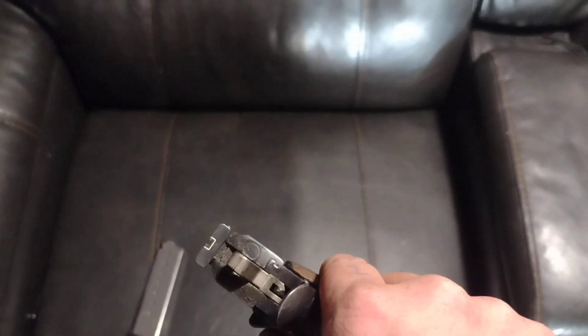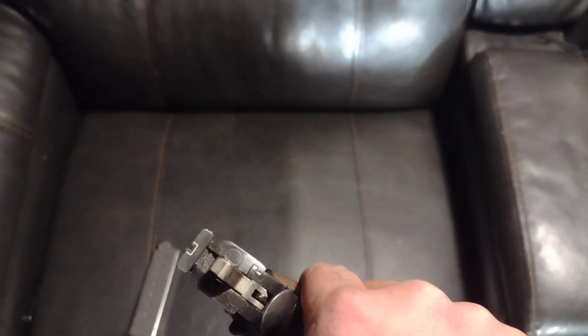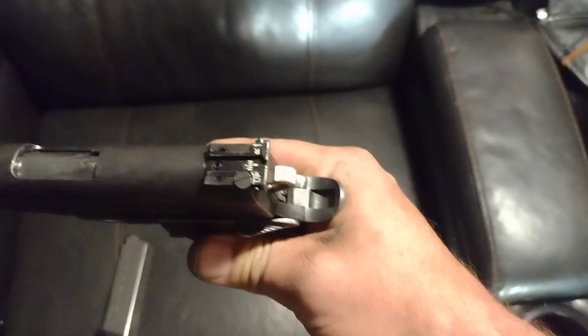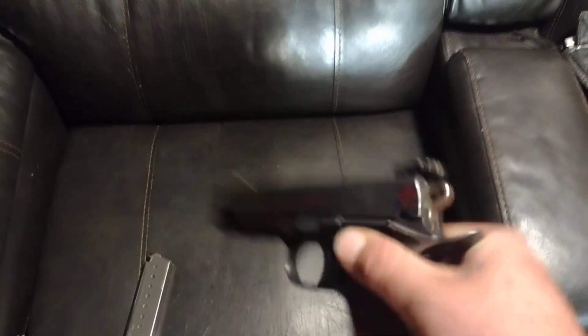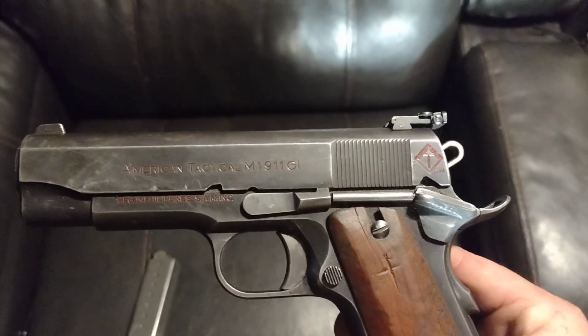I ended up upgrading the sights, and you still can't get it sighted in. Although I like the sight picture, even with the adjustable sights, the furthest down adjustment you can go is still off. You're just going to have issues, although the overall feeling and looks are pretty good.